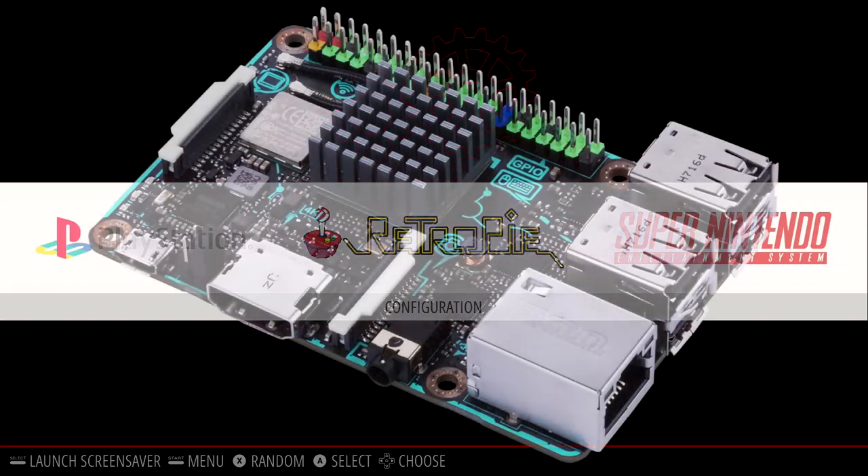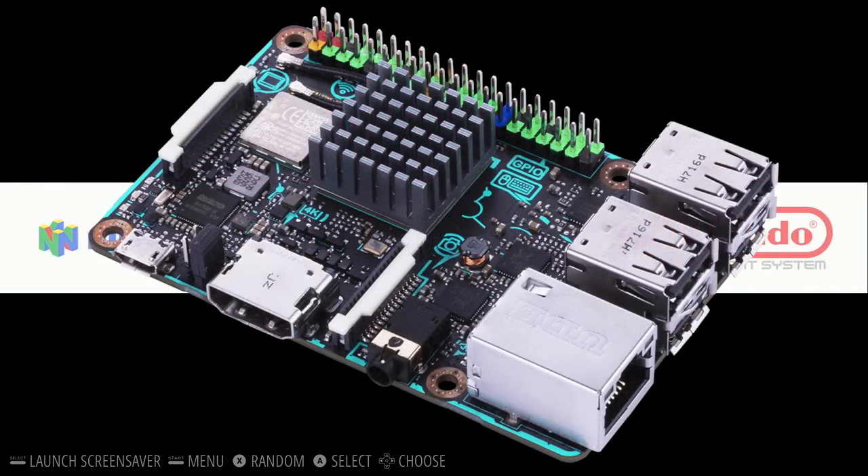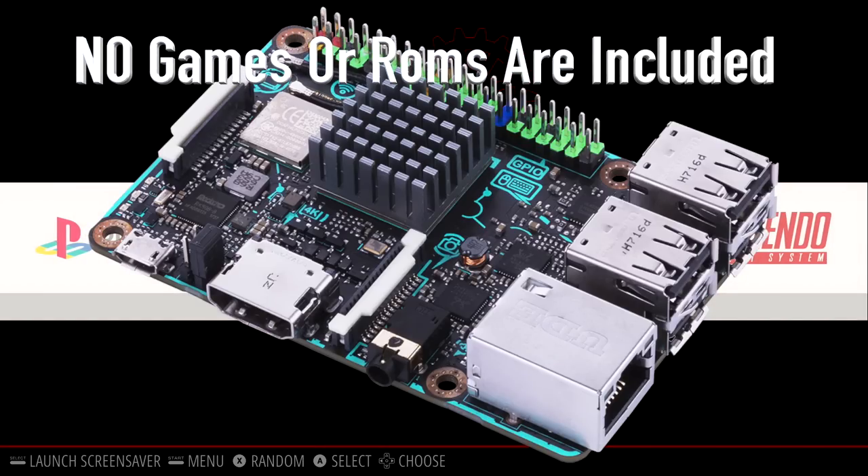Hey, what's going on guys? It's ETA Prime back here again. Today I wanted to show you RetroPie running on the Asus Tinkerboard. This has been a long time coming, and one of my good buddies, Crash, is putting together an image for this. If you're interested in trying this out, I will leave a link in the description so you can download this.